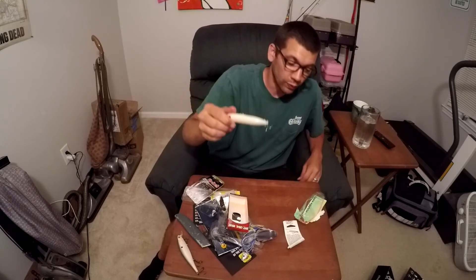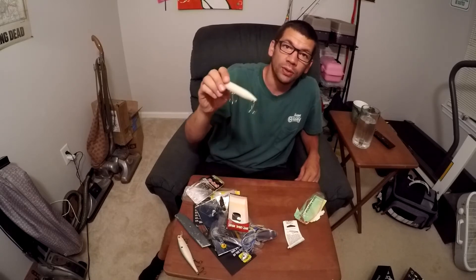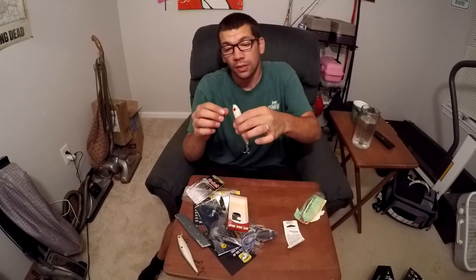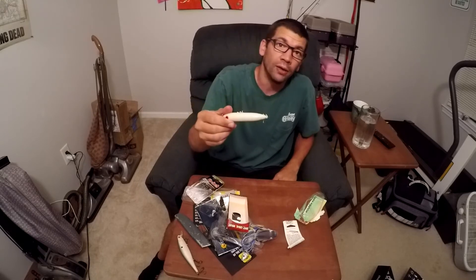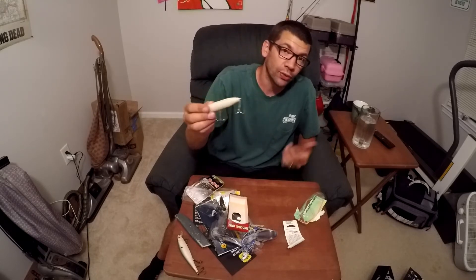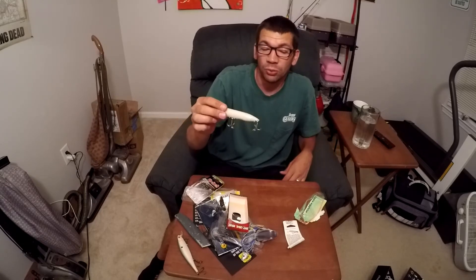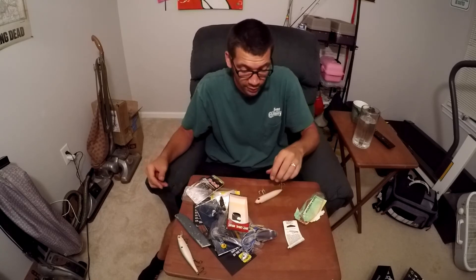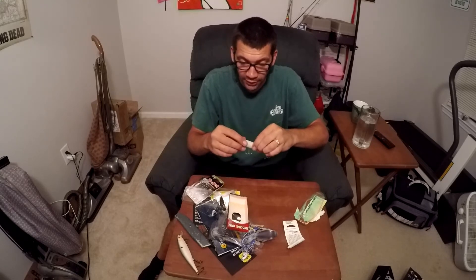This is the Zara Spook — it's the original Heddon Zara Spook that came out. This one is the bone color. I guess it's the original spook that came out like 30 years ago and it's still one of the best spooks. I've just seen some people using them, that's why I got it. Looks pretty nice.